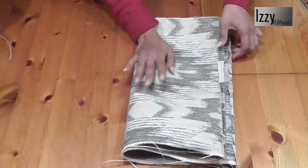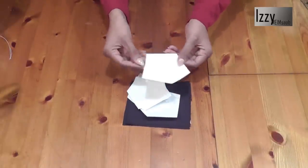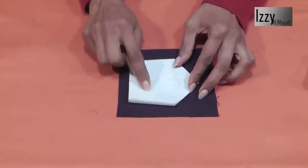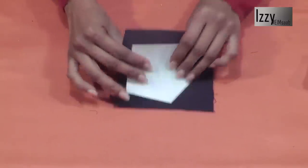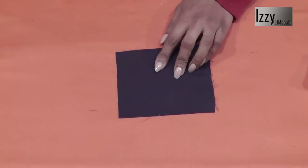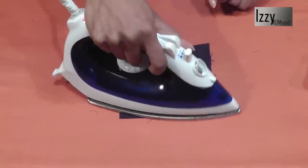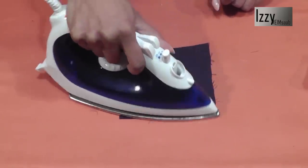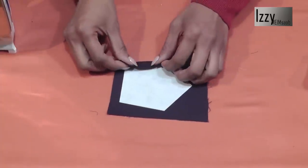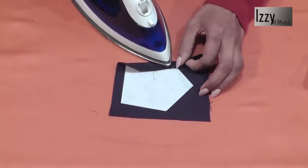We need to attach the handles, but first we need to prepare the handle base. We need these pieces, so let's iron them to the fabric. This is a double-sided interfacing, so if you iron on this side it's going to stick to the iron - turn it over. Make sure you've left enough fabric to fold over on the other side and press on one side. Give it a couple of minutes so the fabric glues to the interfacing. Once it's glued, hold it in, tuck it, and only iron the edges.